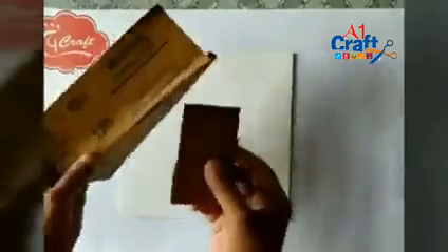Now I will sand to make it smooth. I'm using semi-fine grain sandpaper. Now wipe the base properly to remove all dust.